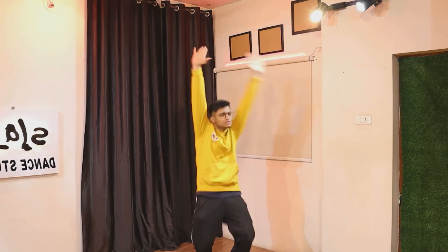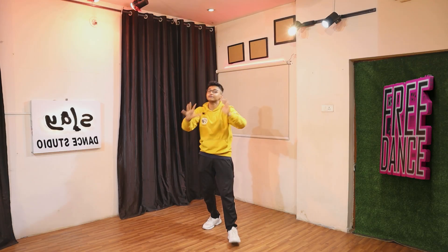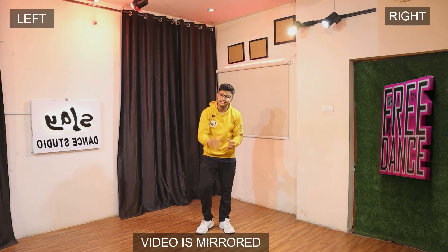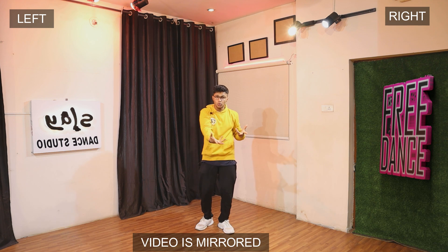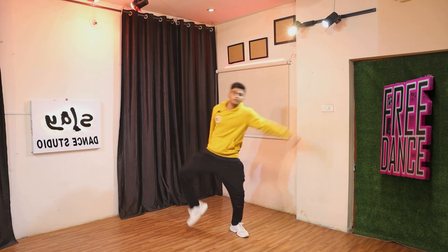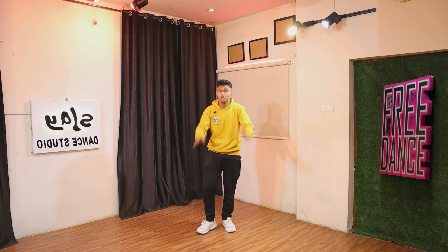Alright guys, welcome back to the channel. It's your boy back again with another video. Let's quickly start off with the first step. So first thing first, the lyrics will say just like a zoo, and on that you have to do boom boom boom boom. Let's really see how to do this guys. It's super easy. I'm going to be breaking down step by step for you guys.